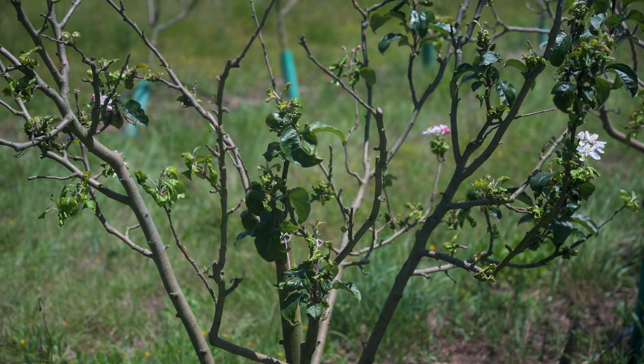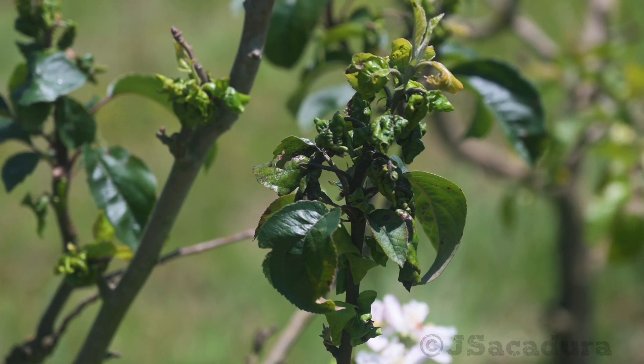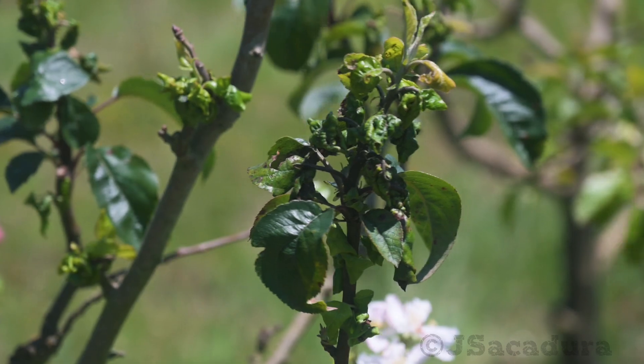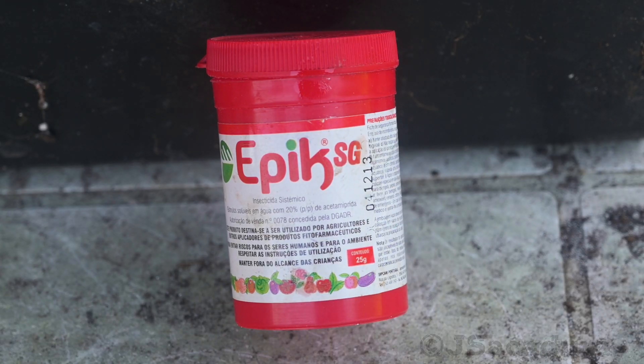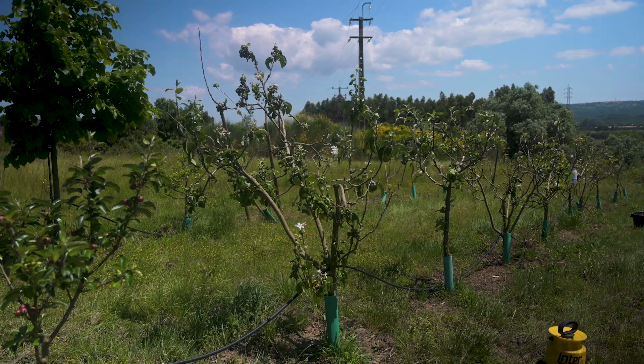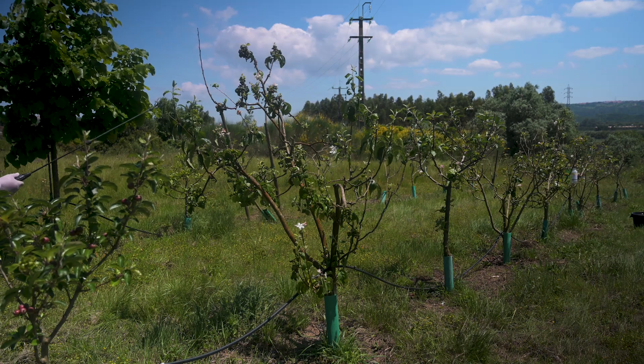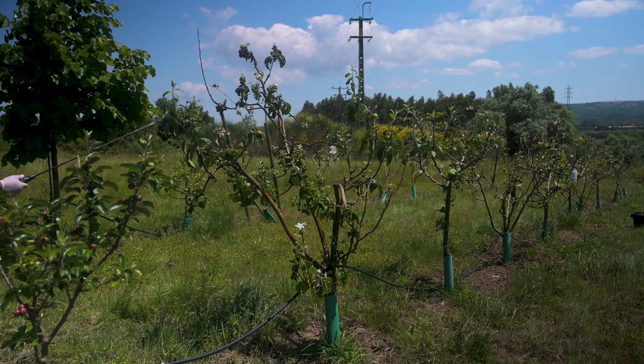Nevertheless, when the infestation is widespread, it may be necessary to use an insecticide. Contact insecticides will not reach the inside of the curled leaves, so a systemic one will be needed. Even when spraying an isolated, more sensitive tree like this one, always use protective equipment.